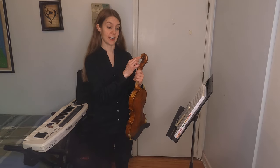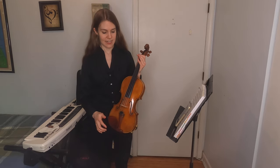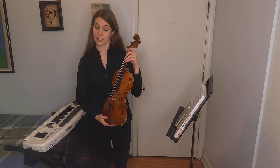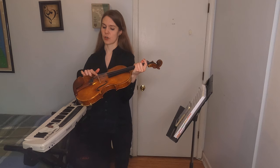The pegs are up here next to this, which is the scroll, which looks like a rolled up piece of paper. And this is the fingerboard, which is where I put my fingers when I play. The strings are held up by this, which is called the bridge.